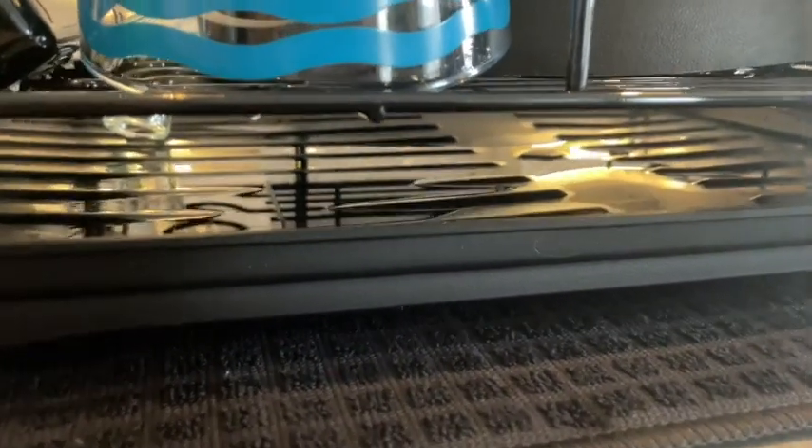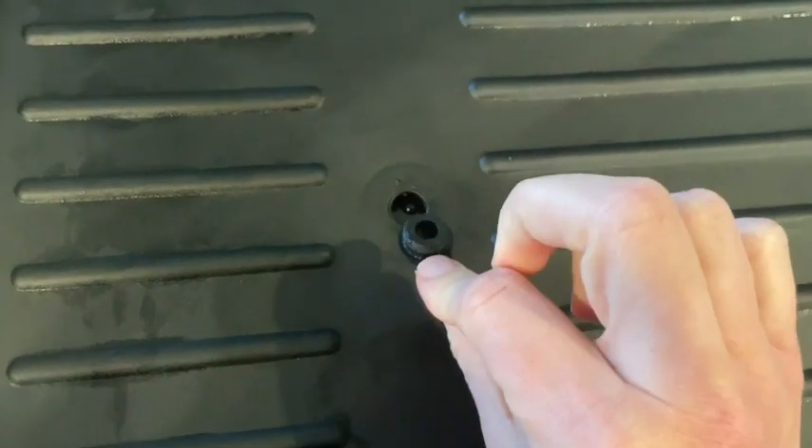Not only that, but there's a drain in the plastic base. So the water that does get on the base runs directly into the sink, which is awesome.